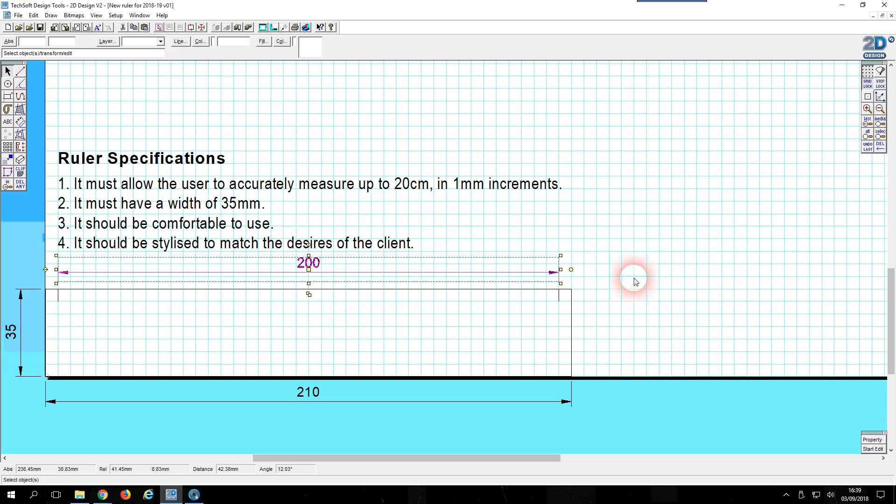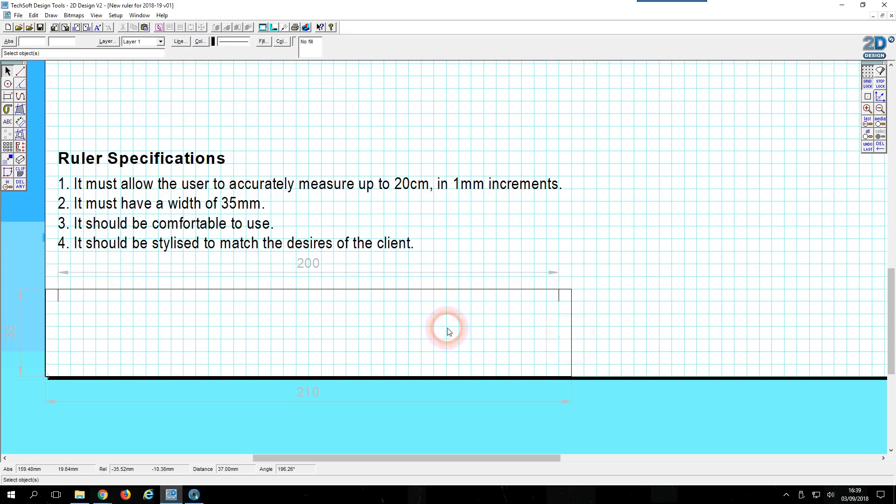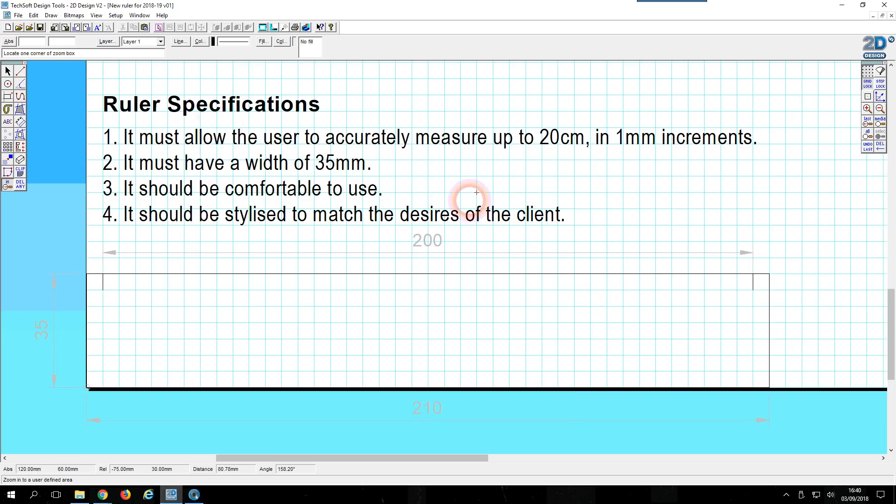I'm going to scale that down a little bit. I don't like the fact that the dimension lines are kind of big and bold, so I'm going to shift-select all those values and come to line color and make them pale gray — nice faint dimension lines. Now I've already established it's going to measure up to 20 centimeters in one millimeter increments. Let's zoom in with the zoom tool so I've got a little bit more control.